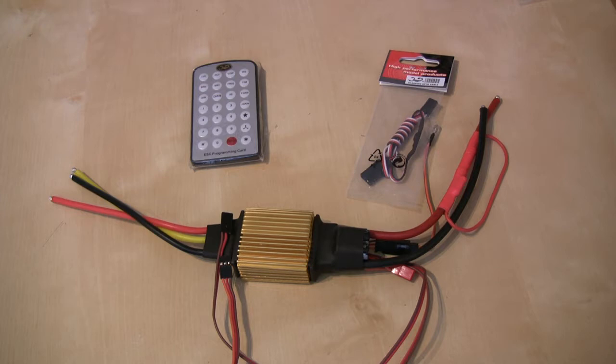Unfortunately, at the time I released my video, Scorpion had literally just announced that they were bringing out a new speed controller, which was the next generation of their HV speed controller, and the difference was that this one has three new capabilities.